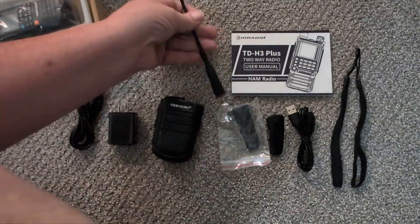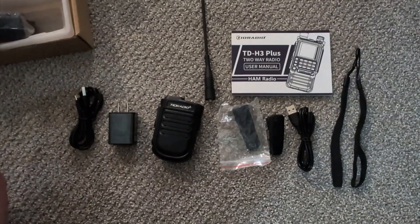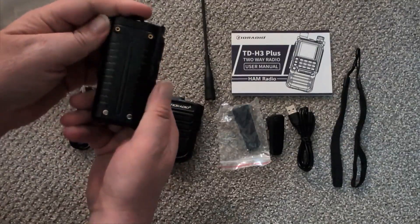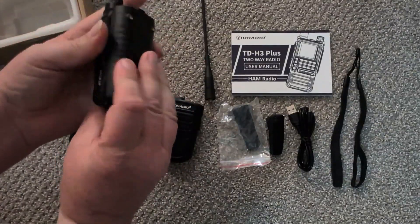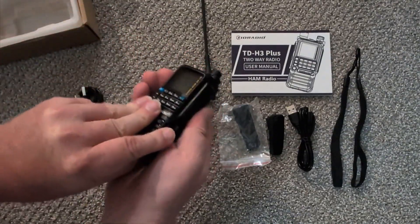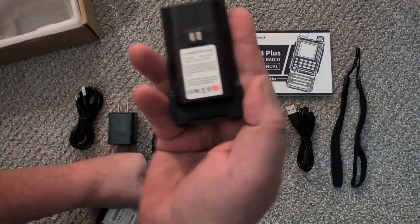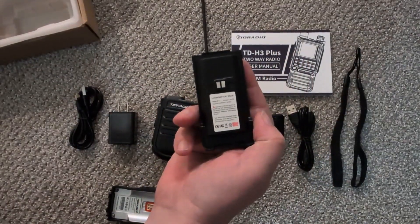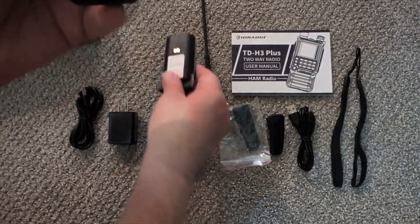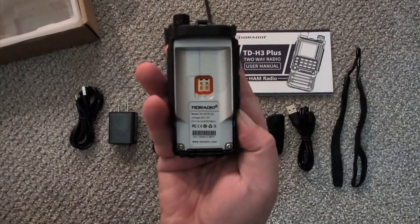Let's get this opened up - there's one antenna. And the radio, which has been attached - they're not usually attached. The battery usually comes detached. Let's get this focused - there's the battery, and the radio itself.